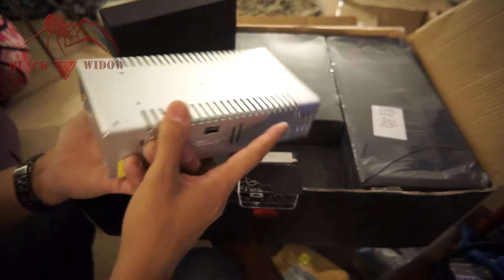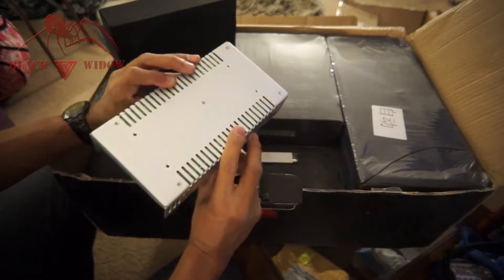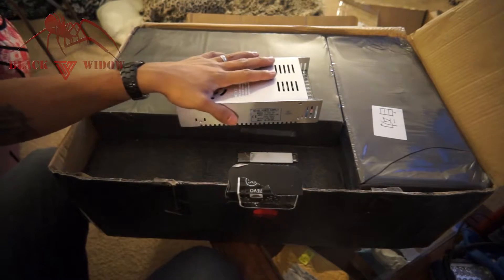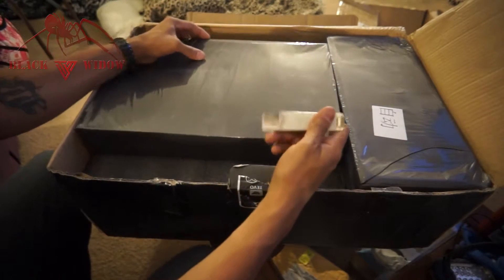There's a built-in fan this time, which is awesome. I believe these are the ones we were talking about when we upgrade the power supplies — these ones are 24 volt, 20 amp, so that's really cool, a lot better. Next up is the big guy here.